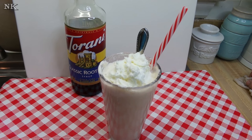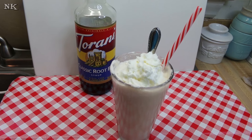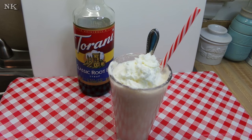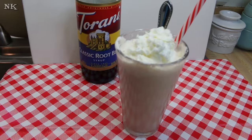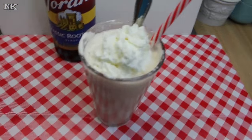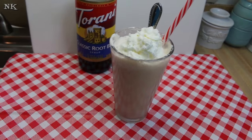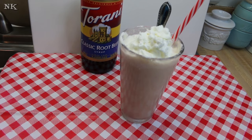Thank you for stopping by my kitchen today to see how I made this delicious root beer cream slush. If you like today's video, please consider giving me a thumbs up, and if you're not already subscribed, please hit that subscribe button so you don't miss out on all the real food for real people, real easy recipes we present every Monday, Wednesday, and Friday right from our YouTube channel. I hope you give this root beer cream slush a try — I know that you will — and until next time, I'll see ya!